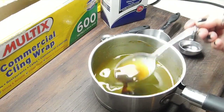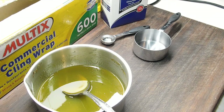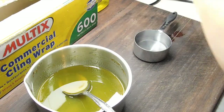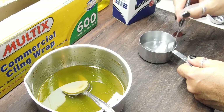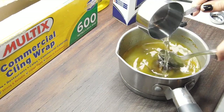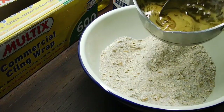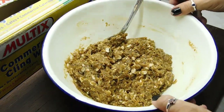Once the butter mix is melted down, set it aside for two seconds. Get two tablespoons of boiling water and half a teaspoon of bicarb soda. Mix it really well until you can't see any more granules. Then pour it into your butter mix and mix it in really well. Get out your dry ingredients, pour them in, and mix really well. Once there's no dry ingredients left and it's all wet and gorgeous, you're ready to shape.